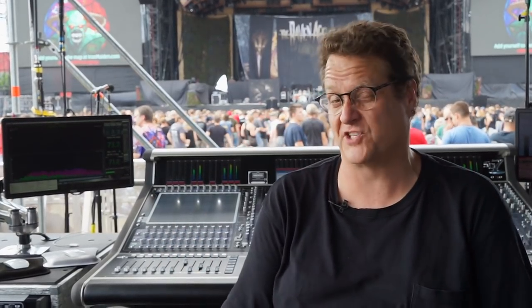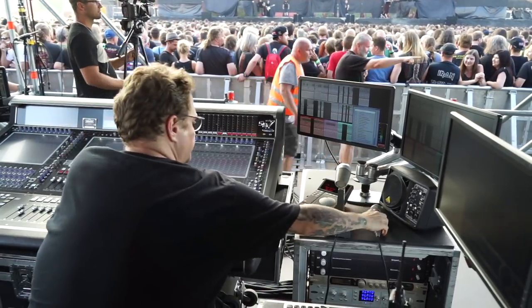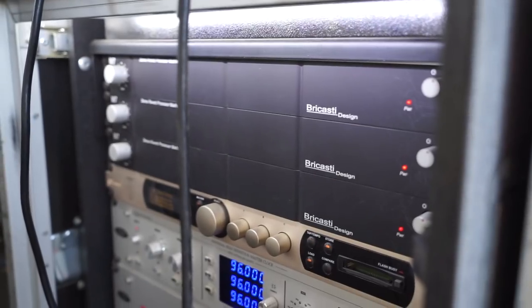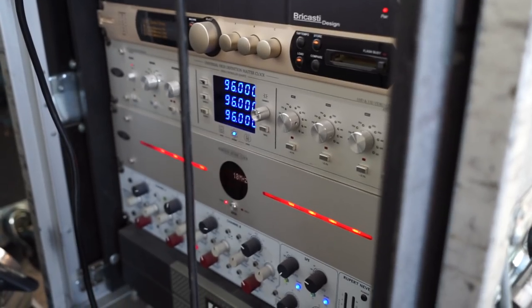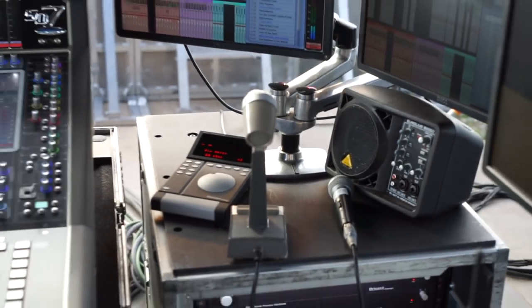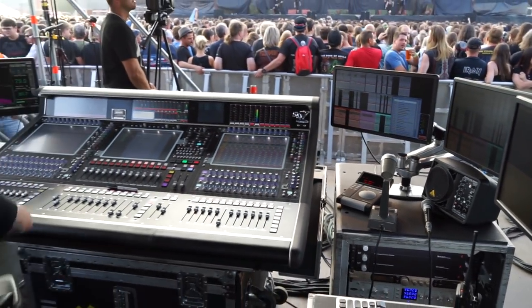It's a DiGiCo SD7 with Waves on board — it's been my console of choice for at least five or six years. It's just a great sounding desk. Combined, DiGiCo and Waves go together like chocolate and peanut butter — they make for a really great tasting candy bar. For outboard gear, I have three Bricasti reverbs, a Lexicon PCM 96 multi-effect unit, and an Antelope outboard word clock. It's not a whole lot of outboard gear — I mostly use internal stuff.